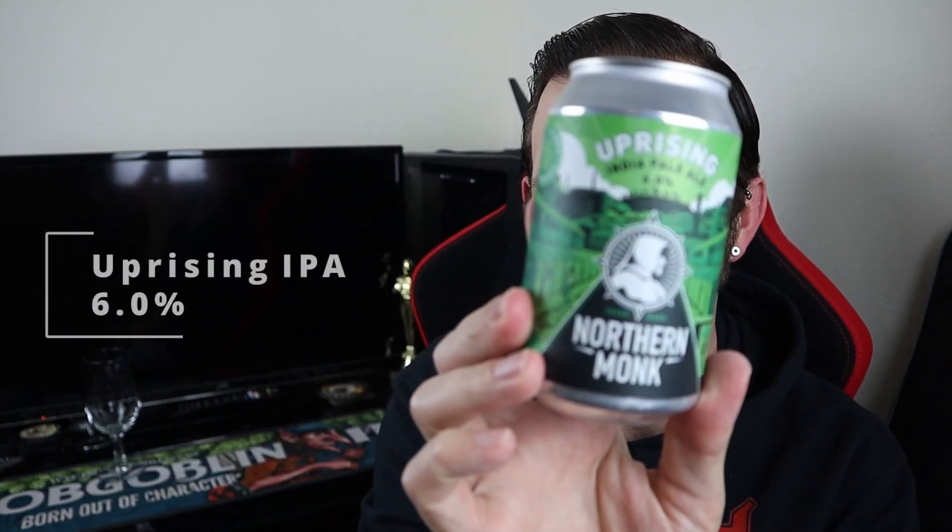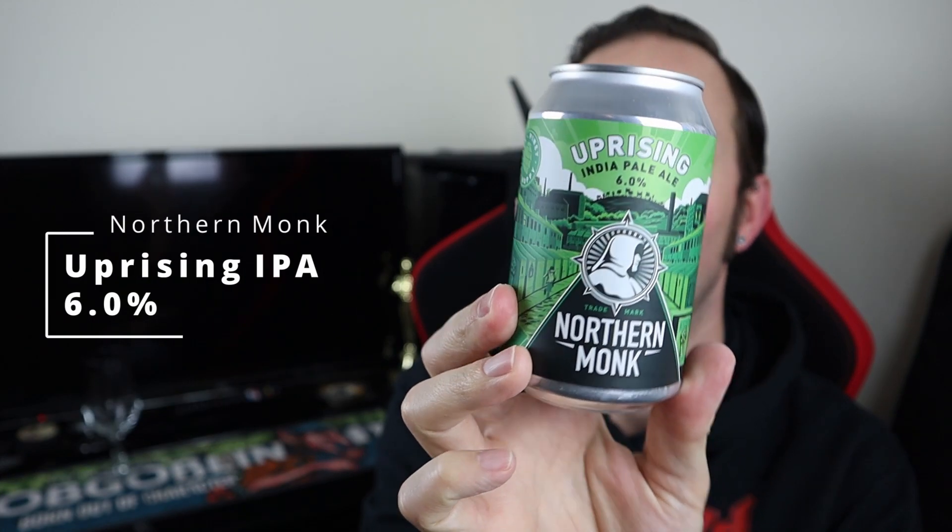Good evening all and welcome to another video on All How There Ale. It's Saturday night which means it's craft beer night and the beer we're going for is Northern Monk's Uprising. It is an IPA weighing in at 6% ABV and it says on the side of the can that it is citrus, piney and hoppy.